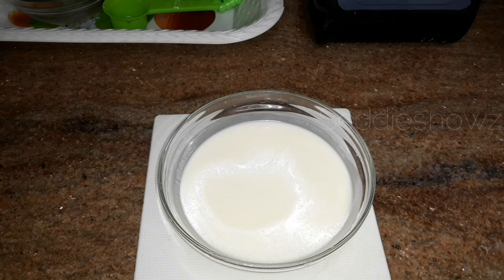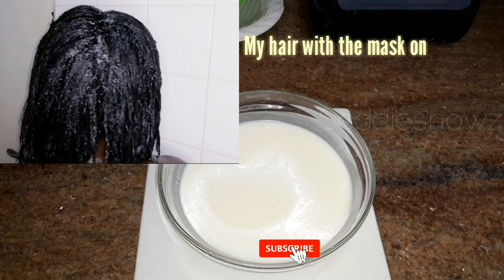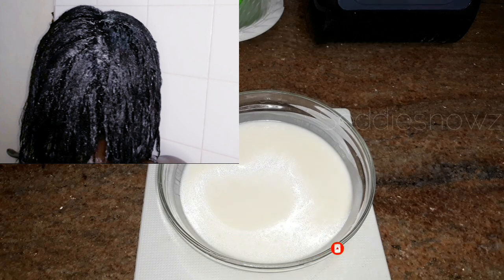You can repeat this once a week for shiny hair. That's all for today's video — I hope you enjoyed it. Thank you for watching and I'll see you guys in my next video.